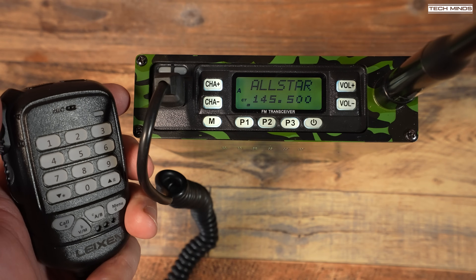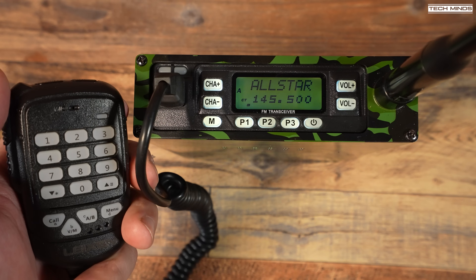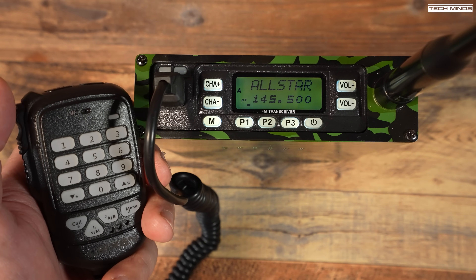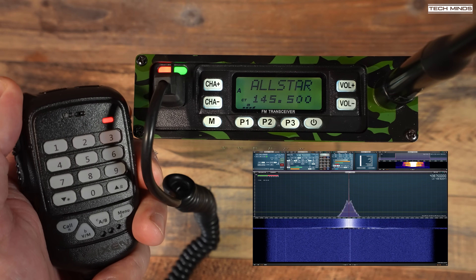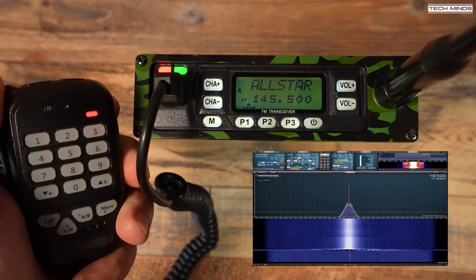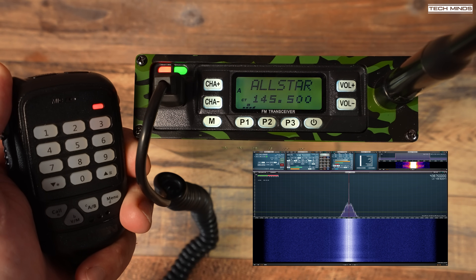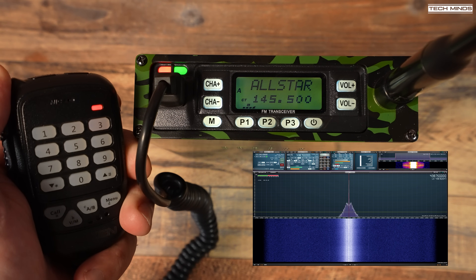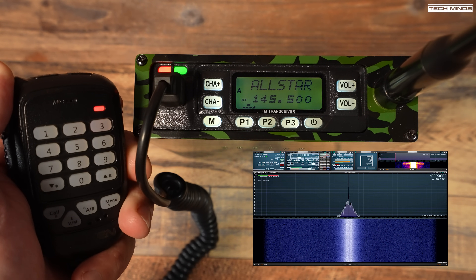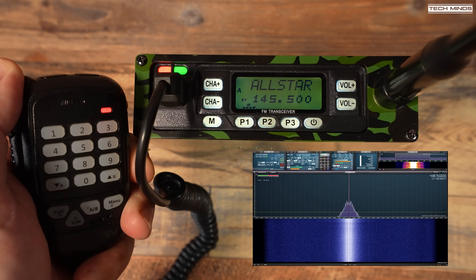If you're interested in hearing what the transmitted audio sounds like, I'm going to use my SDR receiver to receive my transmission and record the audio. 'This is M0DQW testing audio from the VV898SP manpack. This is what the audio sounds like. Mike Zero Delta Quebec Whiskey, over.'